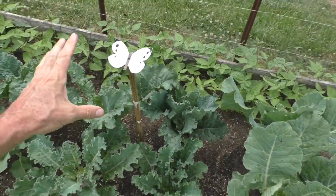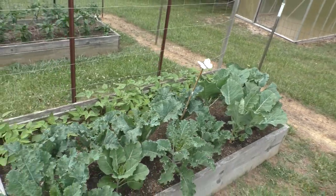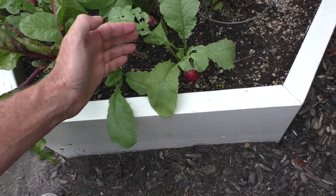I will be honest, I don't think these things do anything — I think it's more of a placebo effect where I think it helps, but I'll still see the little moths flying around. They'll also eat up the radish plants.